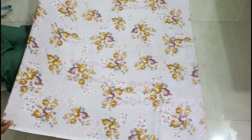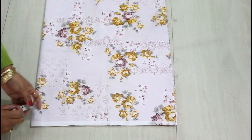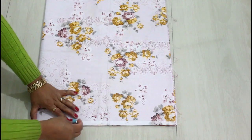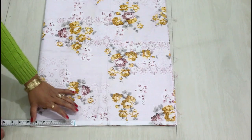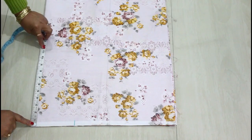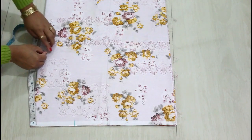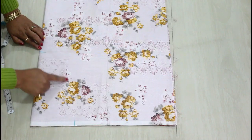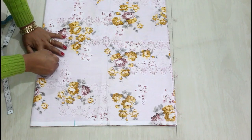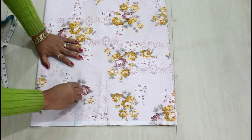Now I have two pieces. Facing both right sides together, I'm going to fold from one side. From the folded side, I'll take five and a half inches and mark a point, then go ten and a half inches down and mark another point. I'm going to join these two points with a curve — this will be your crotch area.